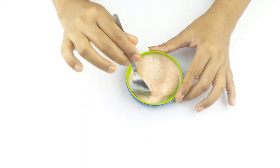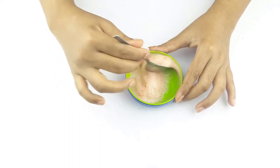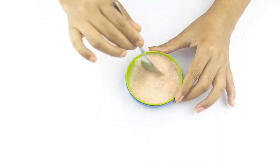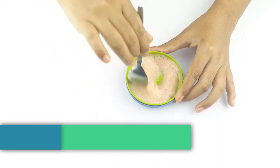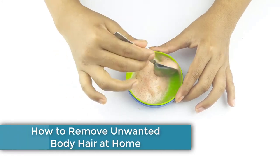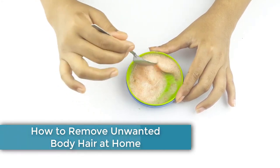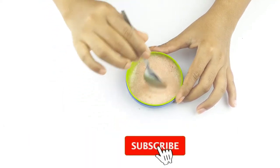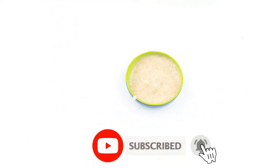Hello friends, welcome to our channel. Today I have taken a new video like every day. Our video topic is how to remove unwanted body hair at home. Before starting, I want to say please subscribe to our channel and click the bell icon for more updates.